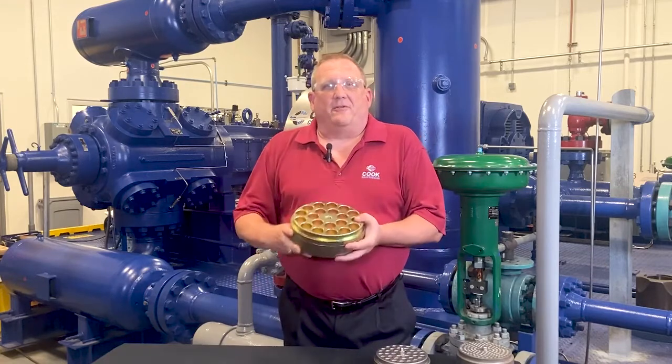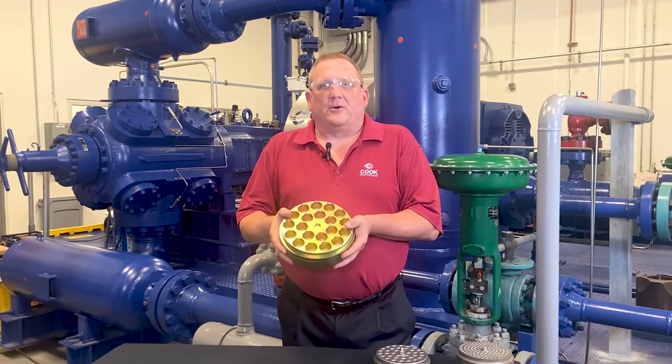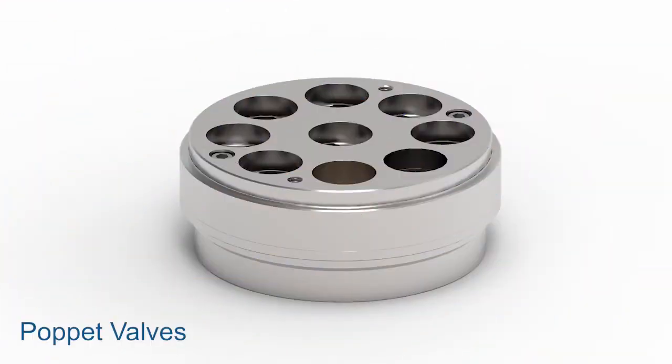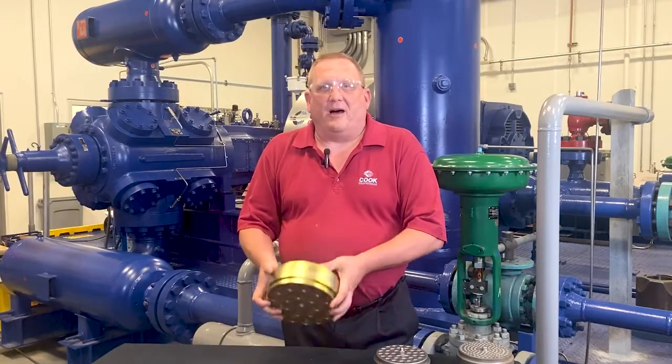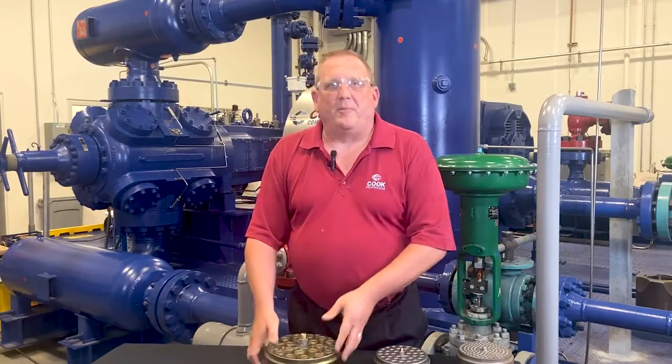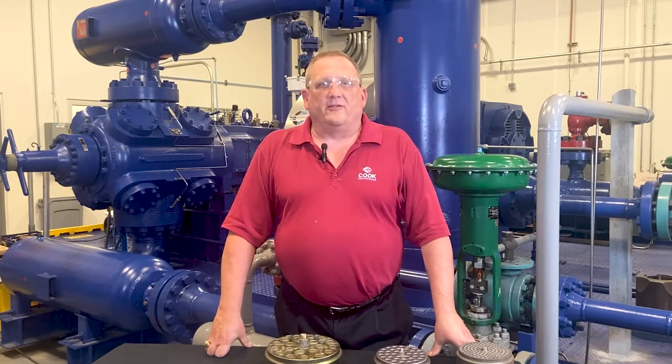Finally, pop-it valves have a series of identical elements regardless of valve size, providing an added benefit of simplifying your inventory. Each element contains its own large springs to accommodate a high lift, making them a good fit for natural gas pipelines and clean gas services. Cook Compression designed the mop-it valve as an improved version of the traditional pop-it style for use in the same applications.